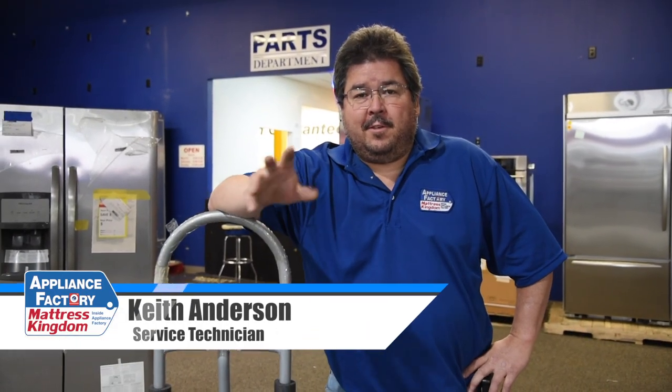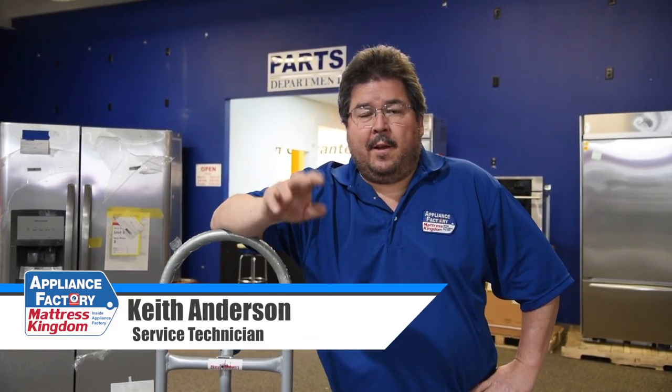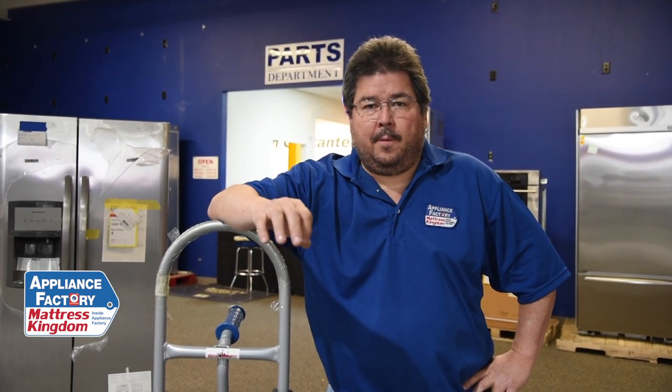Congratulations, you got a job here at Appliance Factory Outlet. We're going to give you some basic tips on how to use a dolly and move an appliance properly. We're going to move a fridge, a range, a washer, and a dryer. There are right ways and there are wrong ways. I'm not going to show you the wrong ways because I have no desire to injure myself. So let's concentrate on the proper ways to move these things.